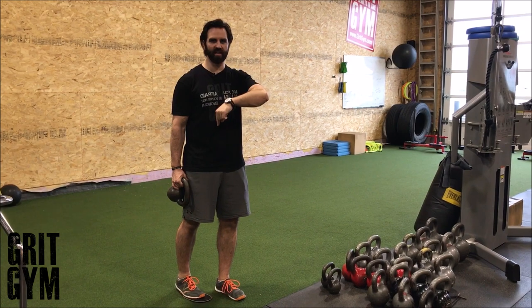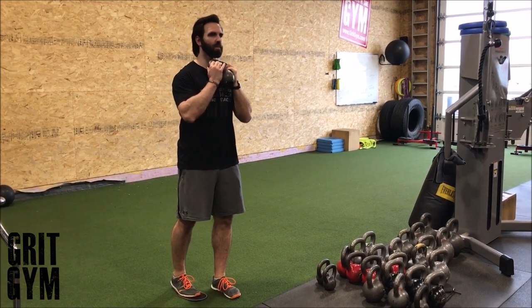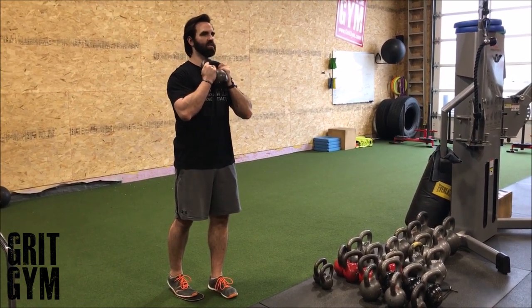Goblet reverse lunge plus slider. The slider's underneath my foot — doesn't matter if you're using a dumbbell or kettlebell. Ribcage down, nice and tall.